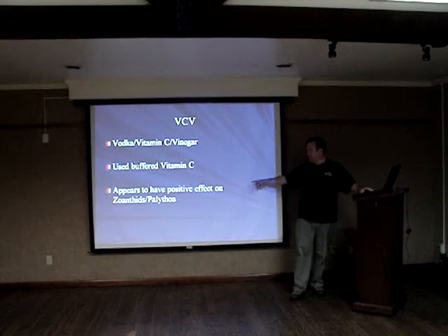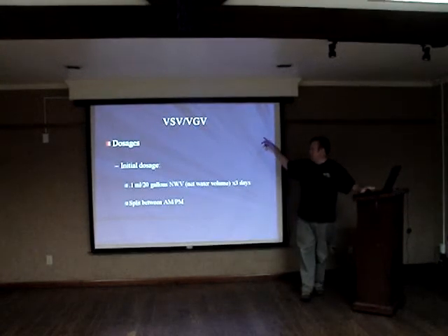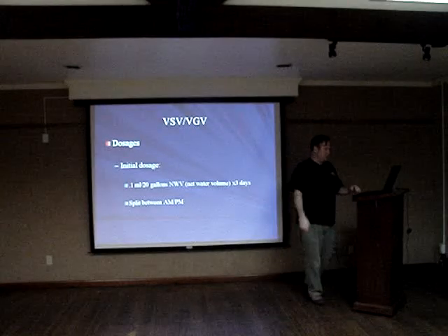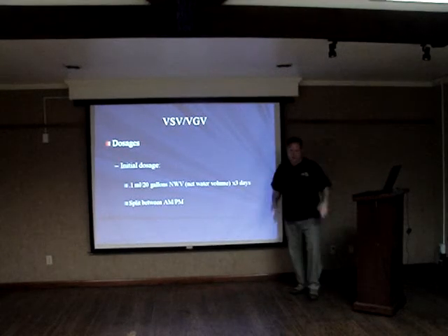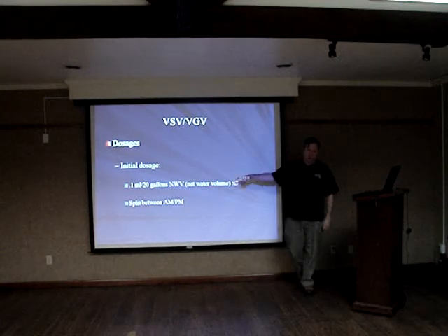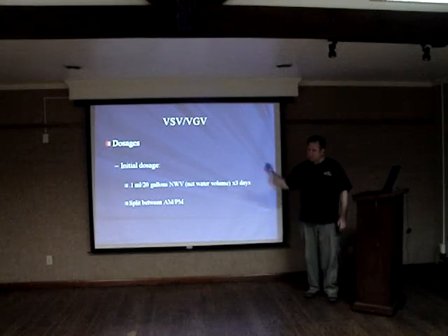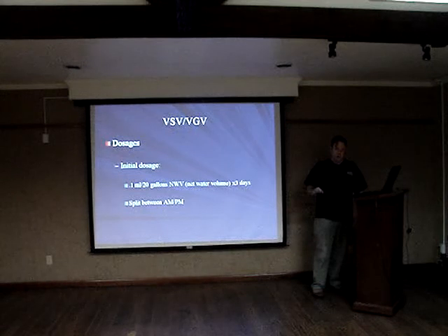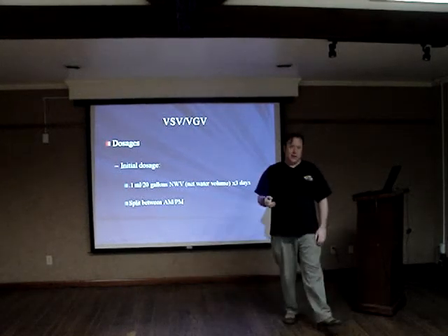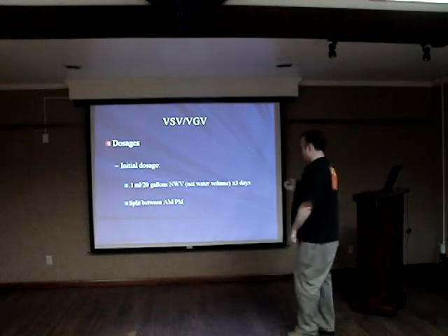You may very well notice a positive effect on zoanthid populations with vitamin C. I know I had better results with the VCV mixture. As an initial dosage of whatever mixed source you use, I recommend 0.1 milliliters per 20 gallons of net water volume initially for the first three days. You're talking very small amounts — you want to go really slow. We are manipulating the basic bacterial populations of the system. We're playing God. If you do this fast, you're going to have problems.